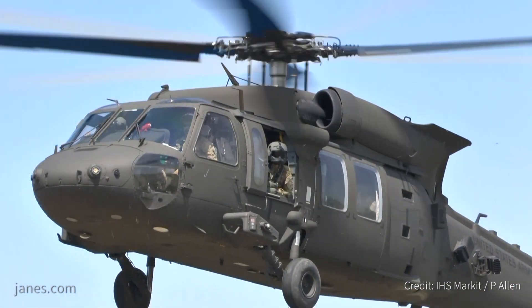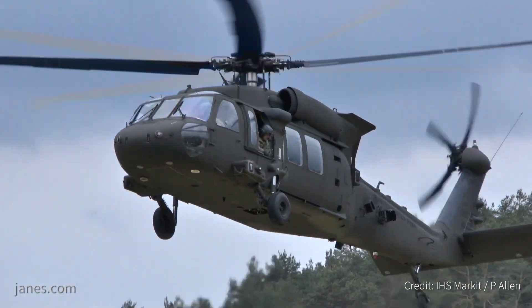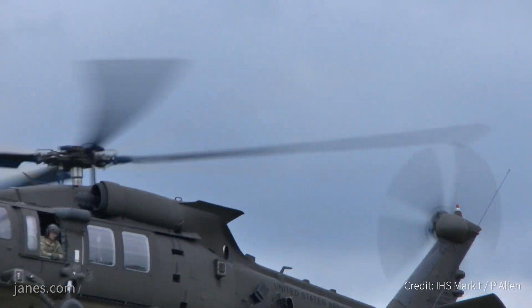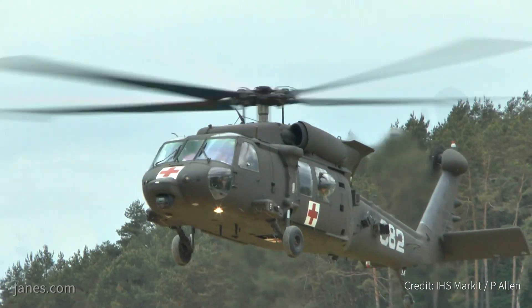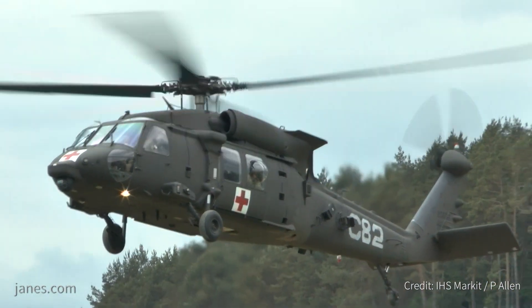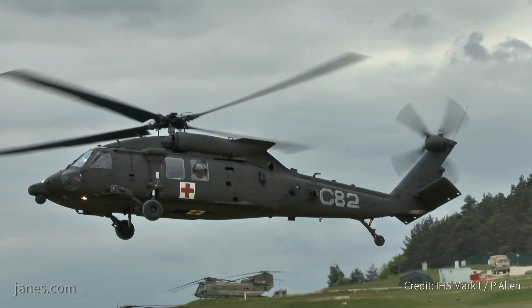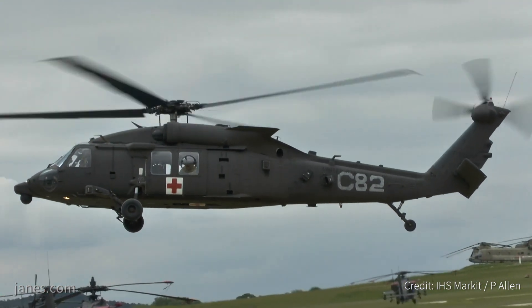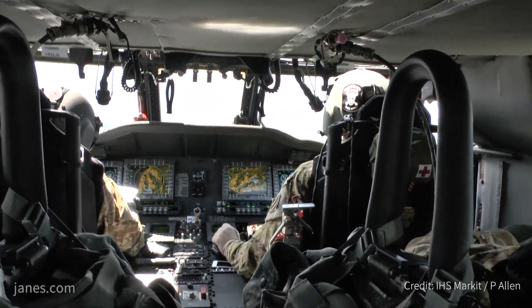The UH-60M is the battlefield version and the HH-60M is the CSAR or casualty evacuation version. Correct — the UH-60M is the utility lift version of the aircraft and the HH-60M is the medical evacuation version. We continue to do process improvements, upgrades, and engineering changes to the aircraft as the Army wants going forward.